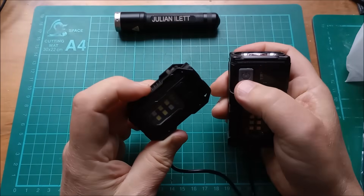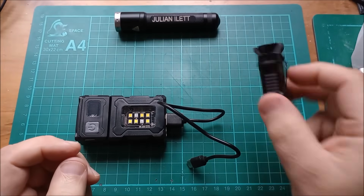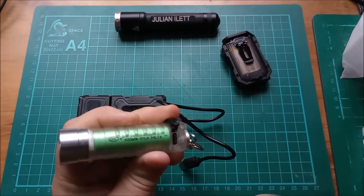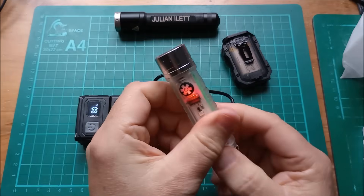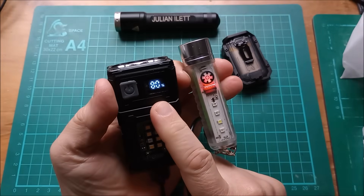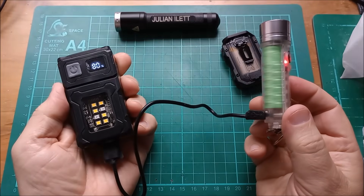That's not actually doing anything, which is interesting. Let me work out why. I've got a feeling this might be full — I think I might have already charged that. So let's switch to this one, which again you can see the battery through a nice frosted — well, pretty much clear — plastic. Plug that in, a red light comes on. And when this device is outputting, you do get the percentage state of charge indicator, which is quite handy. So yes, you can use this as a power bank to charge other things.